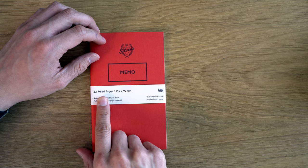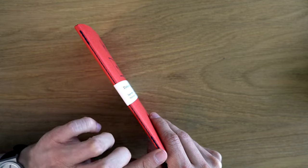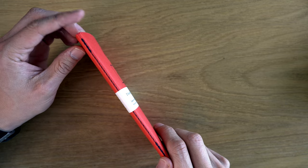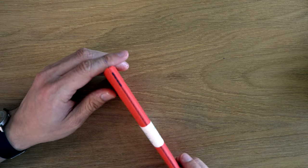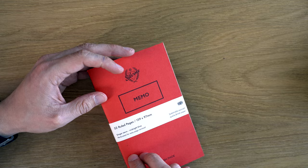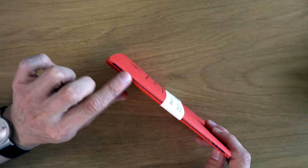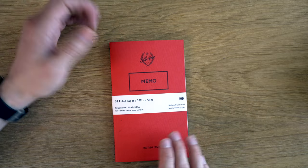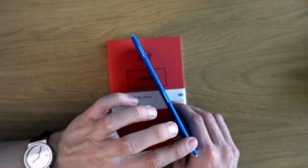In terms of specs, we have 52 ruled pages — that's 28 sheets — and it is in one signature. Now, on their website they say it's hand stitched, but on the cover here it says singer sewn. My guess is that just means someone's hands are guiding it through a machine versus someone actually hand stitching it. The fact that it says singer sewn makes me think it's done on a machine. You will see that they go back over the threads here, so these are super durable — they will not come apart. It's a really good strong binding method, definitely superior to field notes staples.